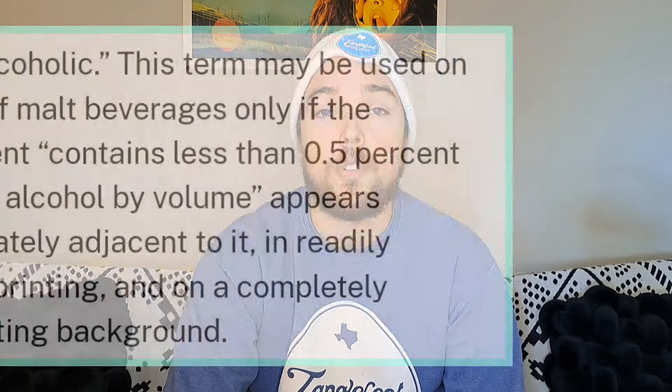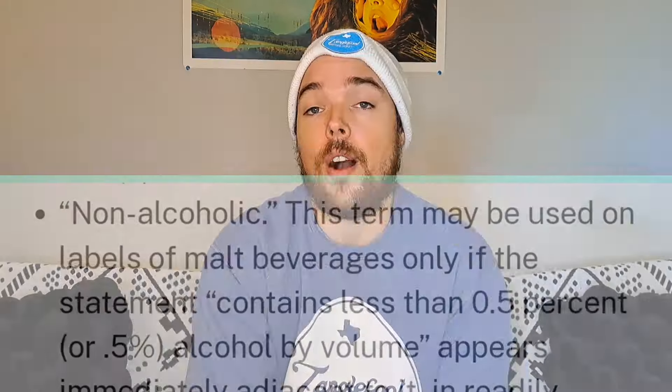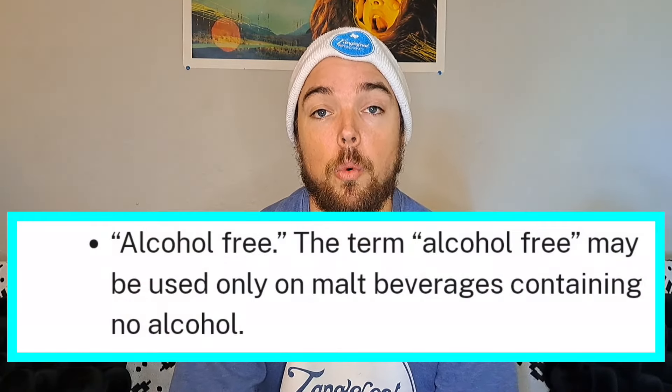Before we dive into the process, what is a non-alcoholic beer? Well, according to TTB, a non-alcoholic beer is any beer produced that is between 0% and 0.5% alcohol by volume. There's also alcohol-free beer, which means that there is no trace of alcohol in the product whatsoever.